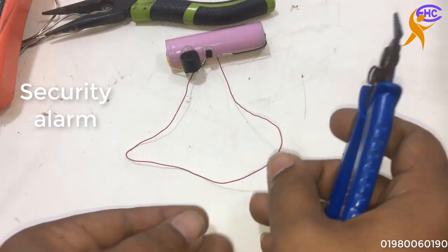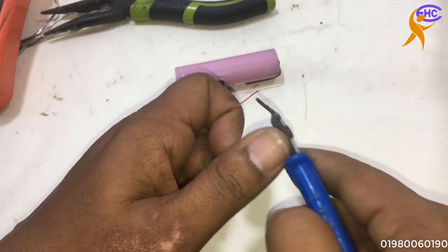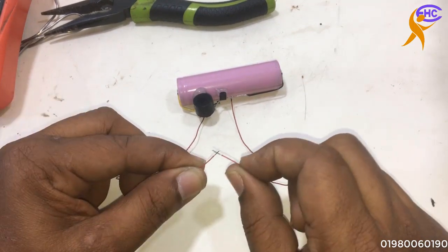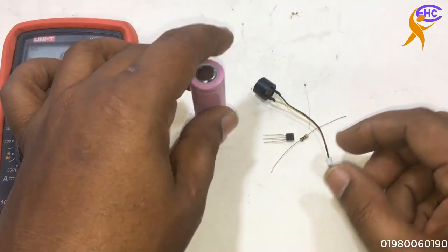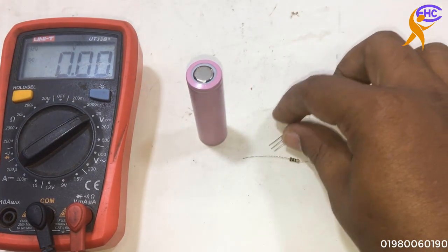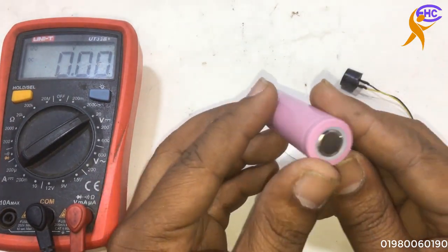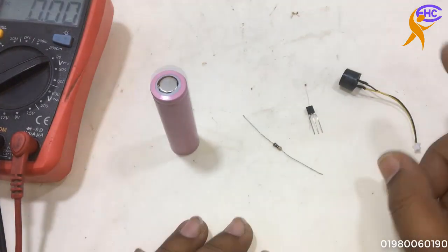Today I make this alarm for our home, business place, garden, or anywhere. If any unexpected people want to come and they cut this wire, then the alarm will go off, so we can understand something unexpected has entered — people, any animal, anything. Let's go to make this alarm. This is a BC547 transistor, this is a 100 ohms resistor quarter watt, and this is a 3.7 volt battery, fully charged.